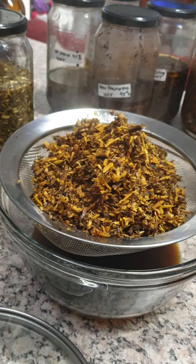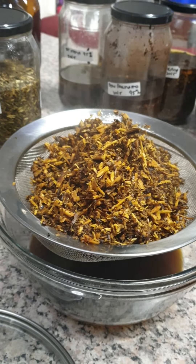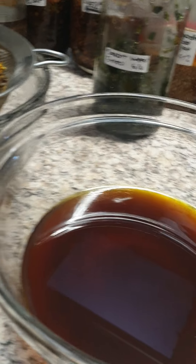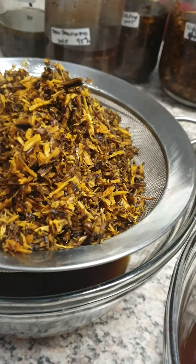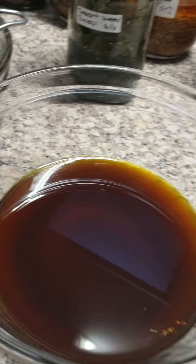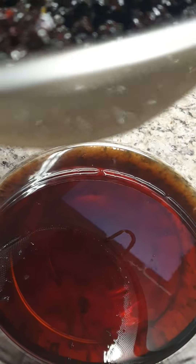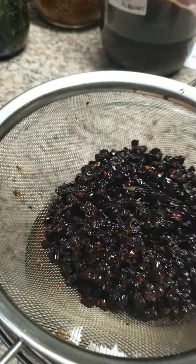All the roots I'm just double extracting, so you can see the steam still coming off my Oregon grape. That's my Oregon grape — that's the first extraction. I'll just lift this off here, and then you see the second extraction. You still get a lot out of the herbs when you do double extractions.